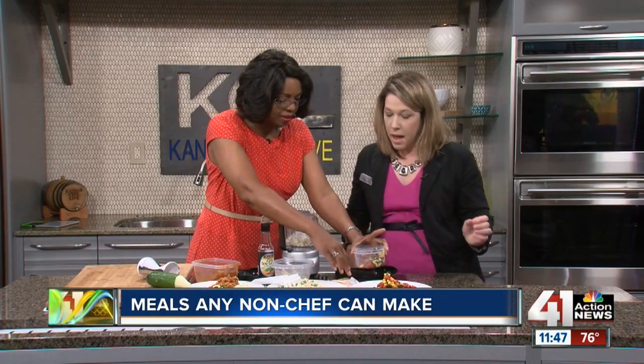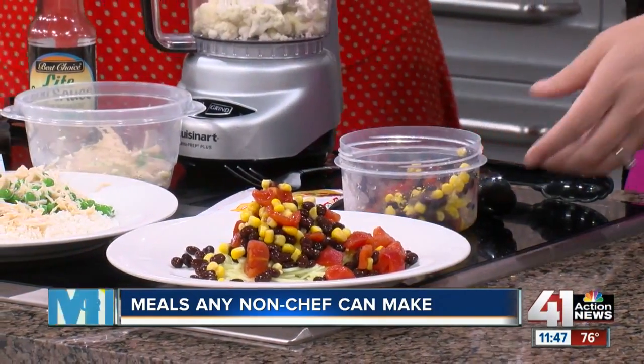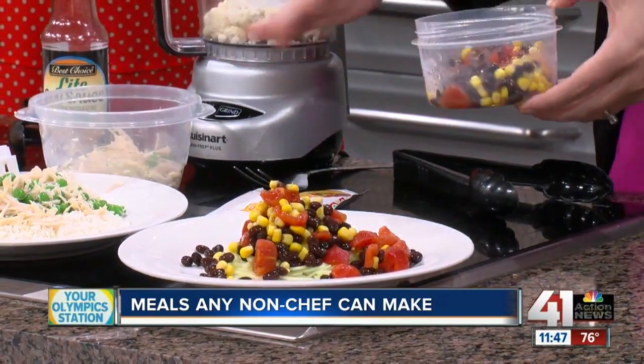So you put the mixture in here and then put it on top. You heat it up, and you can heat up any of these items either in the microwave, or you can use a skillet, or whatever is convenient for your family. Yeah, it's really great.